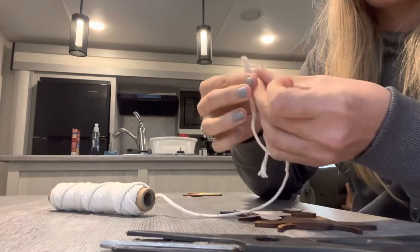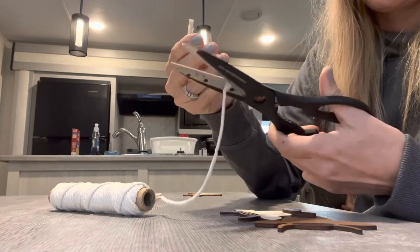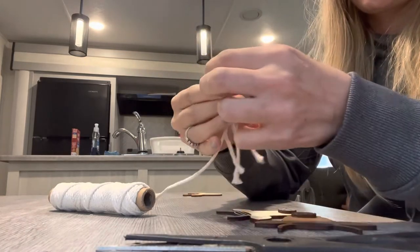Then you're going to want to cut them to size. Cut a bunch of pieces — you need about eight pieces per cow.